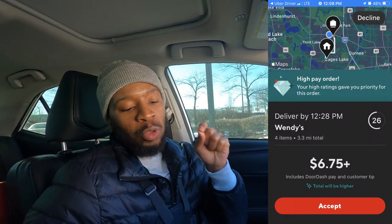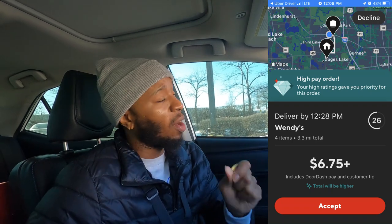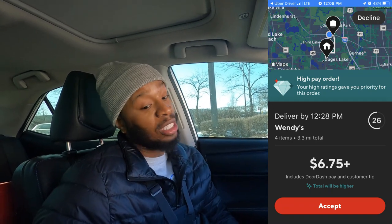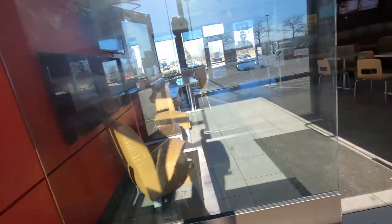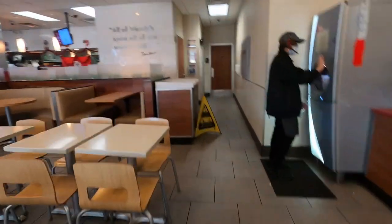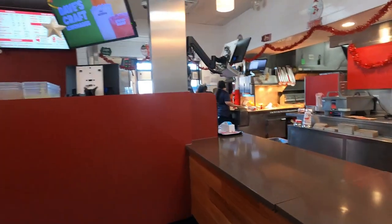Order number four. We just pulled up to Wendy's. Wendy's, four items, 3.3 miles for $6.75 plus. This is supposed to be a high-pay order. Comment below and let me know how much extra money we're going to get through this high-pay order because it don't seem high-pay to me. But either way it goes, we're about to get busy. In Wendy's trying to get these pennies. Sometimes they have something ready, sometimes they don't.